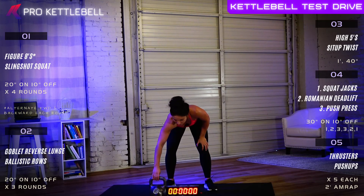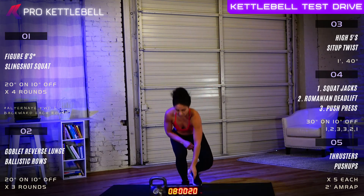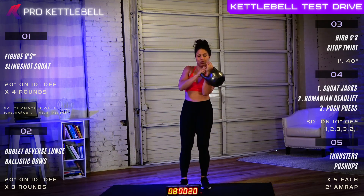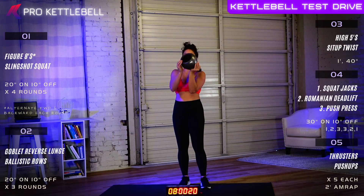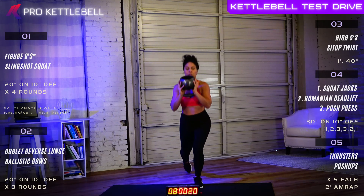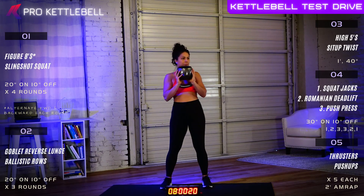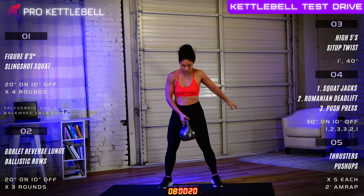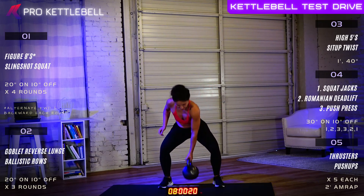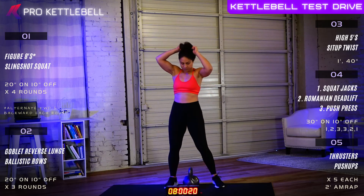All right, section one is complete. Section two — also 20 seconds on, 10 seconds off, but this time only three rounds. We have two new exercises: a goblet reverse lunge followed by ballistic rows. For the goblet reverse lunge, take that kettlebell sandwiched between the palms, hold it like a goblet. Then step back into a reverse lunge, keeping that torso upright, your weight stacked over your hips. Then we're going to go into ballistic rows: with one hand on the kettlebell, you're going to row it straight up. You want that bell to stay behind those toes — nice and tight to your center mass, lumbar flat, hips back, chest up. Twenty seconds on, 10 seconds off, times three rounds.